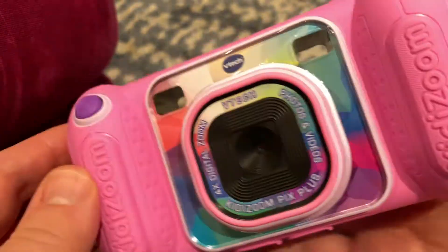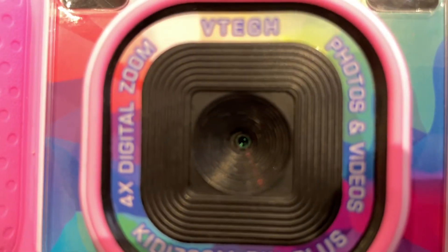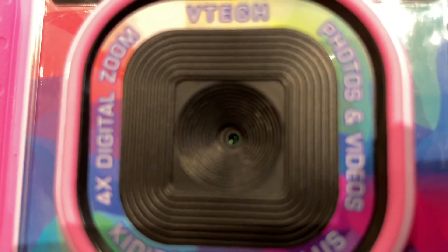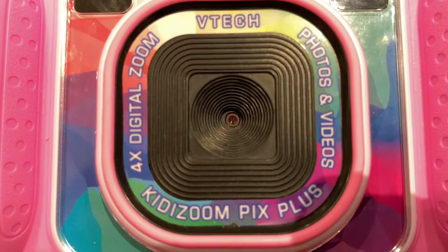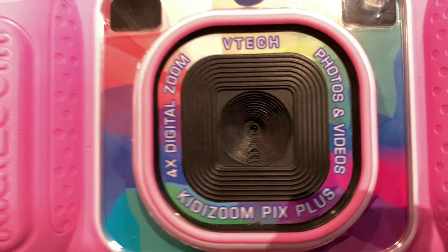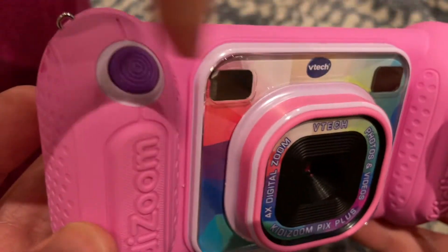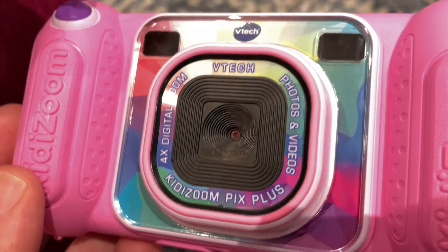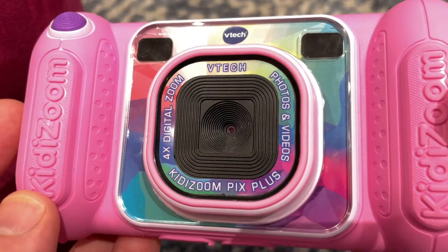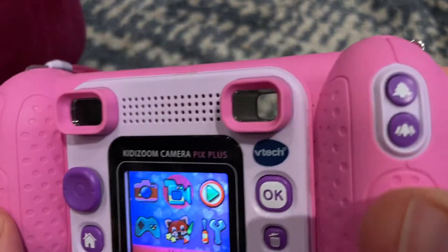Then on the front of the camera, we have the lens. This is probably one of the things that's most interesting to me. You have a four times digital zoom, which is cool, but it is a very small lens. Part of me just thinks, why couldn't they have made this a little bit bigger and made the sensor a little bit bigger to get higher quality pictures? It's the one thing on the camera that I thought could have been different, but you get that trade-off of having a smaller lens — it makes it more affordable, and you might not need it for the quality of pictures that are going to satisfy this audience.